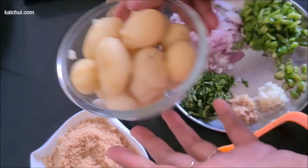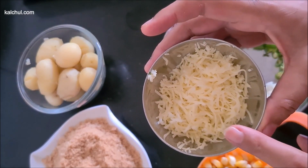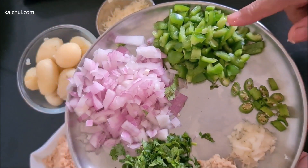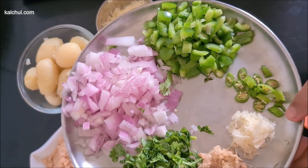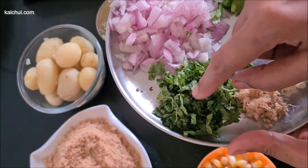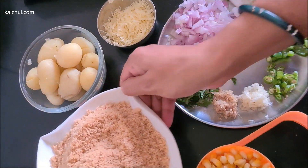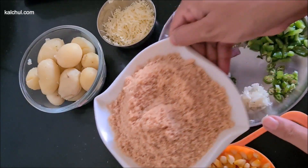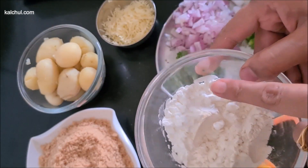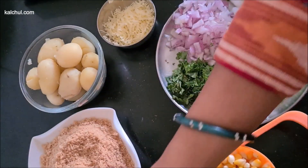We have made it with 1 cup of olive oil, 1 shimla mirch, 2 big red peppers. We took 4-5 breads, 2 small pieces of corn, and made a slurry with 1 cup of corn.